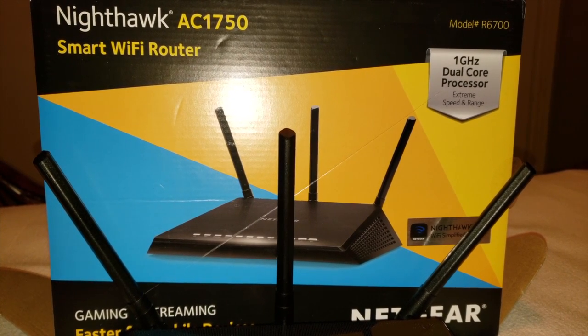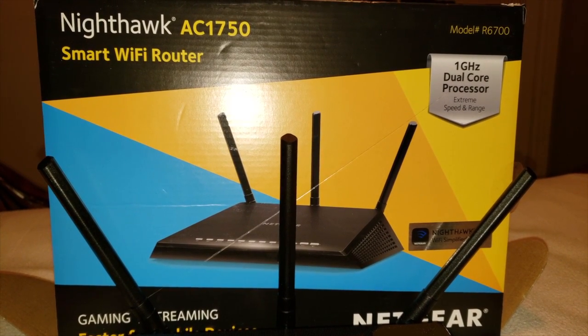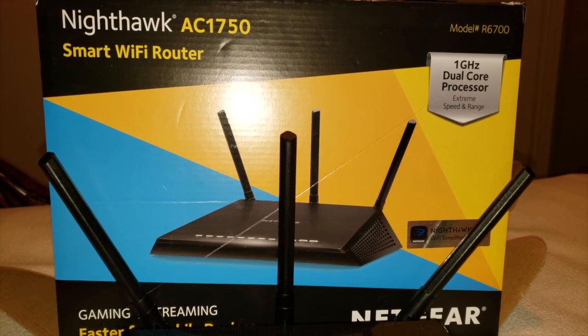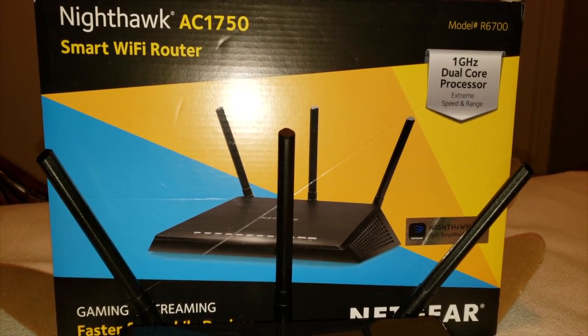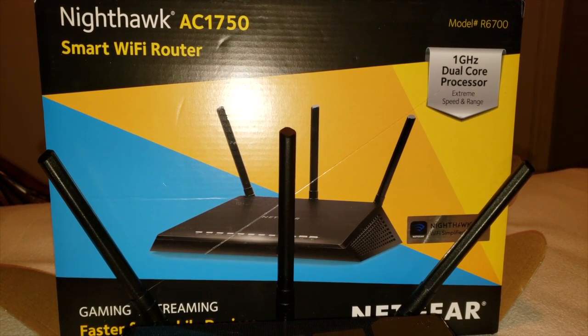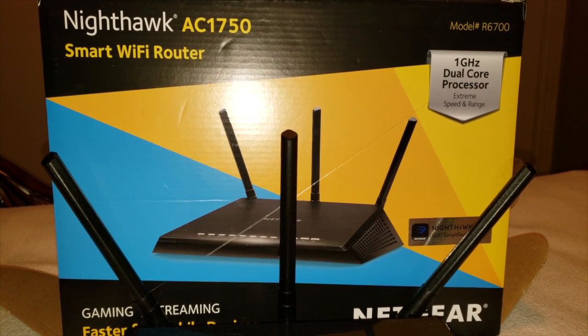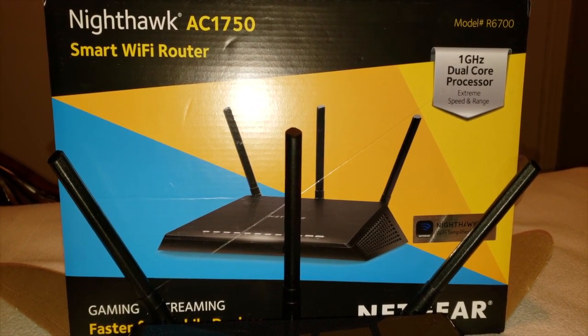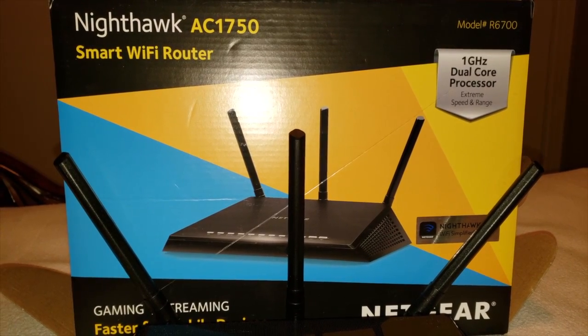Let's go ahead and open up the box and I can show you everything that it has to offer and what it looks like hands-on. From the box it says it's great for gaming, streaming, and fast for mobile devices.